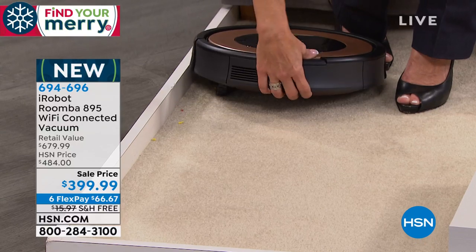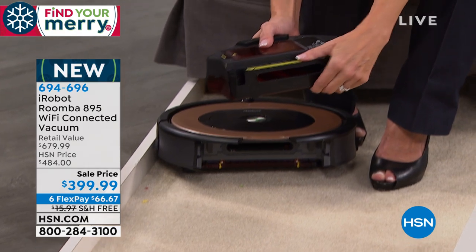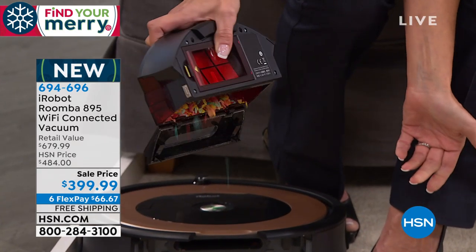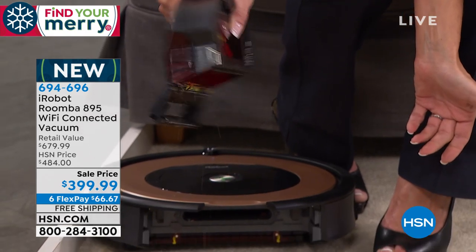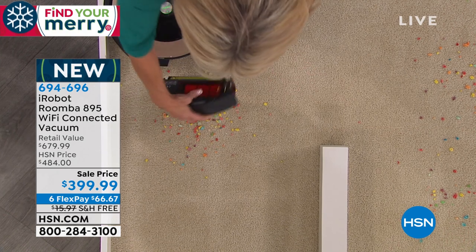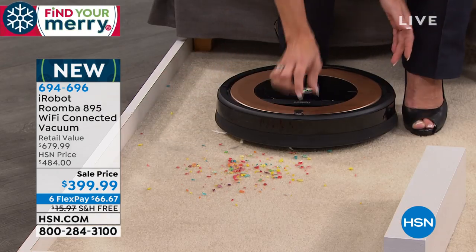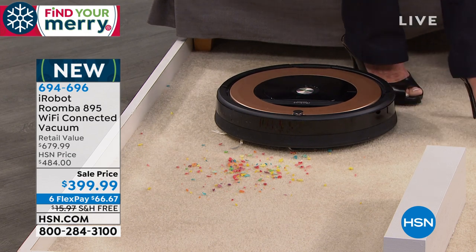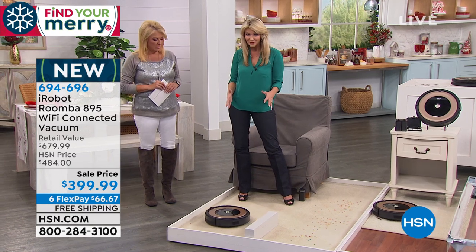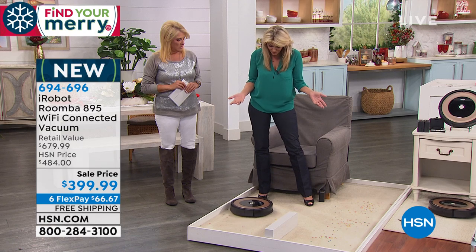It will tell you that the bin is full. And all you do — you don't even have to get your hands dirty — you open the container and dump it into the trash. So your hands aren't even dirty. If you want one of the easiest ways to clean your house — where you can go and do what you want, enjoy the holidays — this is really the total solution. And the power, with five times the suction of what you'd normally see in a Roomba, is a huge upgrade.